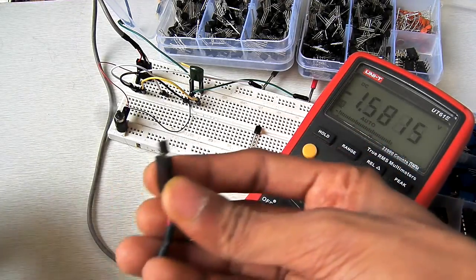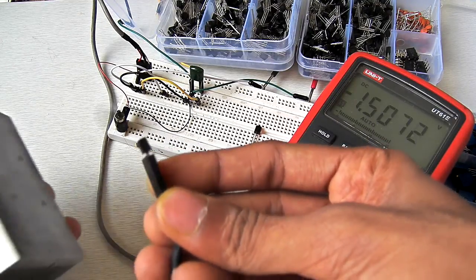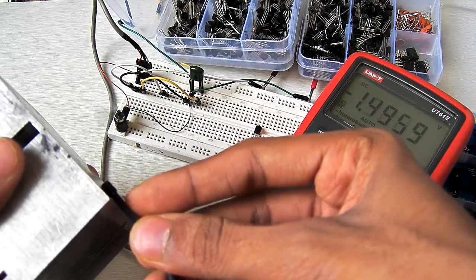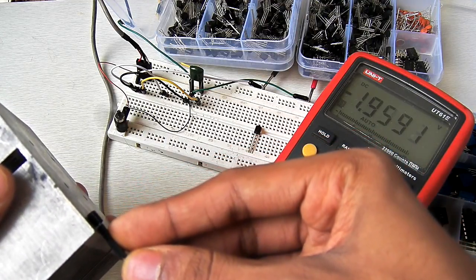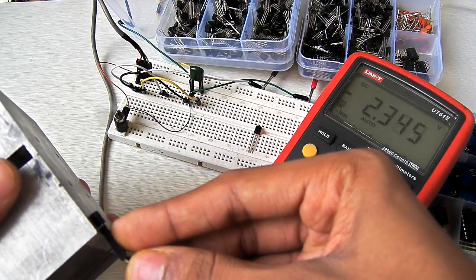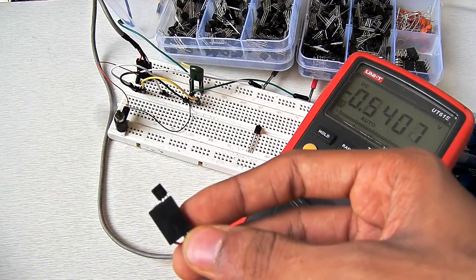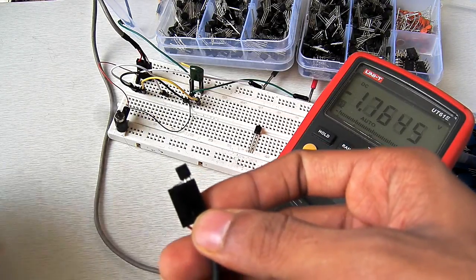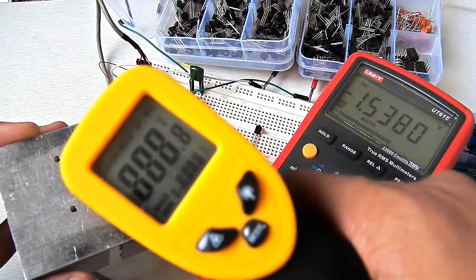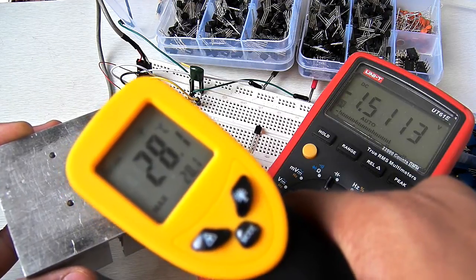This is a quite interesting effect — you can just pull heat from this voltage regulator by putting the heat sink in contact, and as you can see the voltage is increasing. So that is a direct measure of the temperature you are sensing. With this metal heat sink, it is now relatively cool — as you can see it is 28 degrees Celsius.